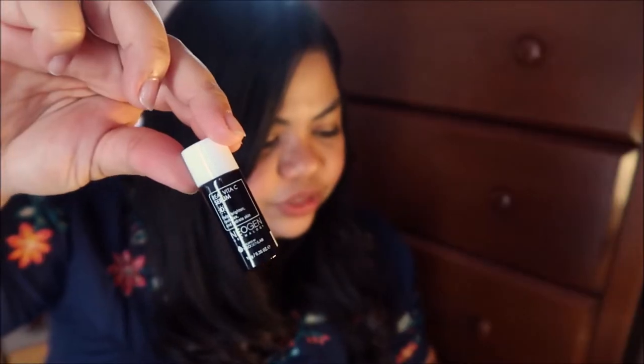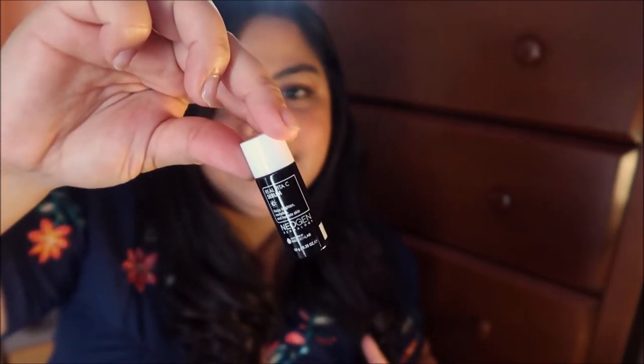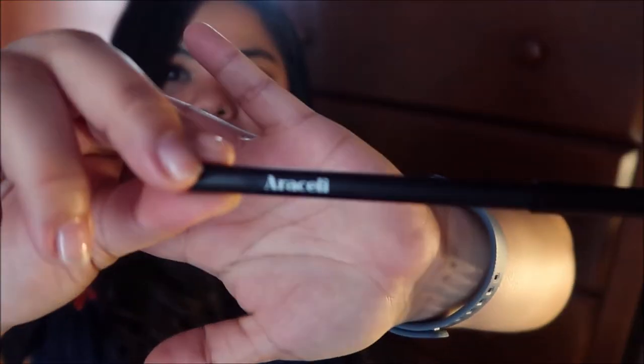And the last one is Araceli — it is a black gel pencil liner. These are the five products that I have in my Ipsy bag. I like this because I get to try different kinds of products and brands that I've never heard of before, in different products that I don't usually buy if I go to the store. Like, I didn't even buy a primer because I don't use it as much, but now that I have it, I can enhance my makeup collection.